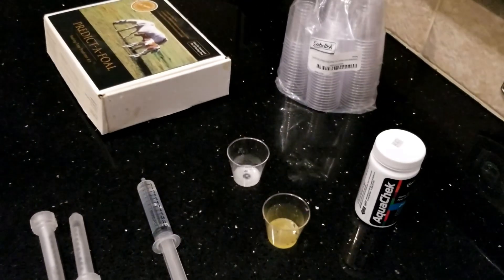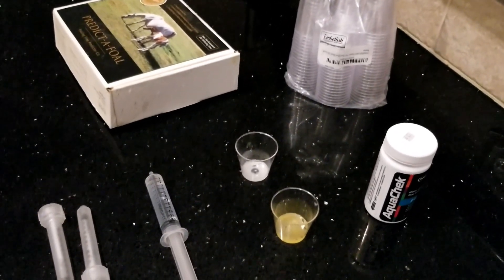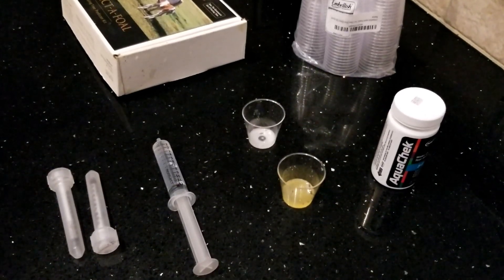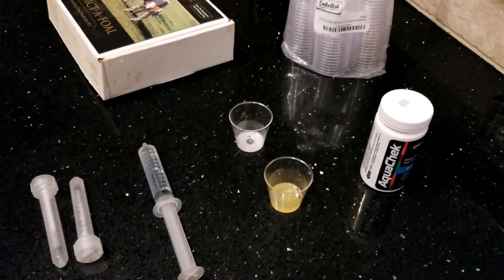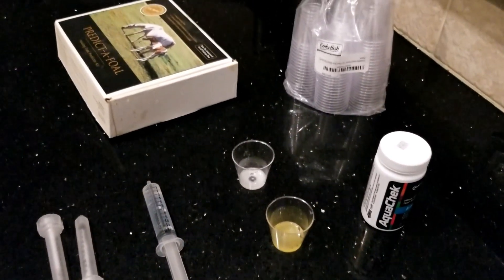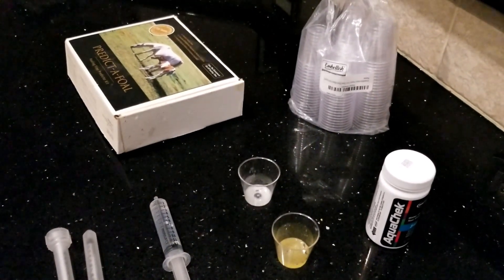First, you will need distilled water. You cannot use tap water — it must be distilled water. Tap water can change the test result depending on how hard or how soft your water is. You can buy distilled water at any grocery store.